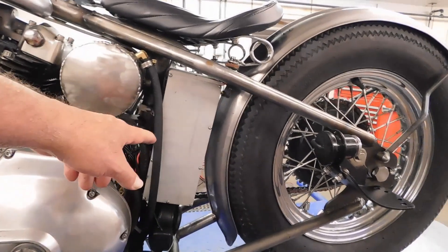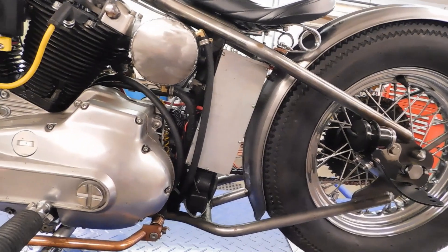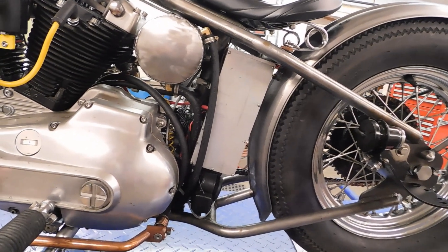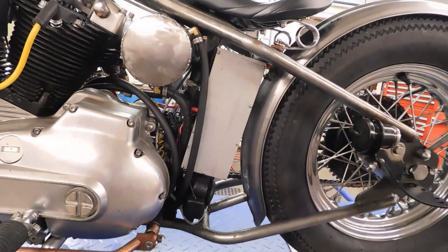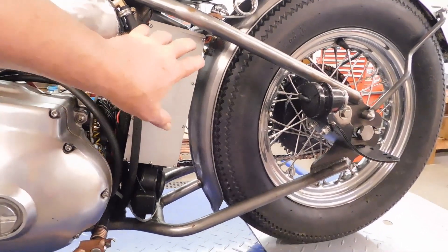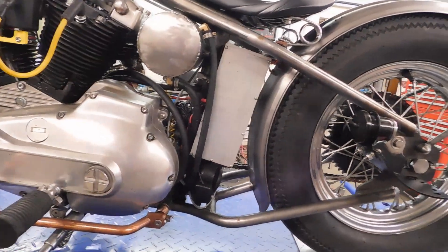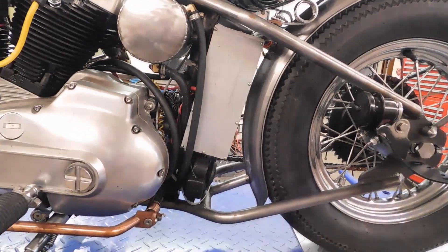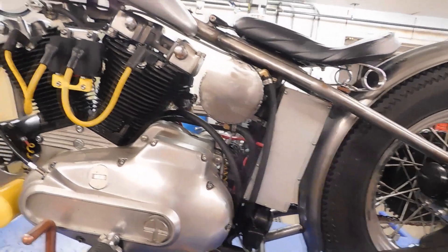This is my electronics box. You don't see electronics boxes a lot on Harleys. I don't know why, but I like it being there — I can hide a lot of things there. Plus if I didn't have it, I would have just a big hole. I think it actually adds to it, gives some congruity and flow to the build with this piece being in here.